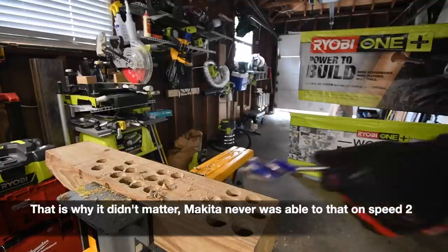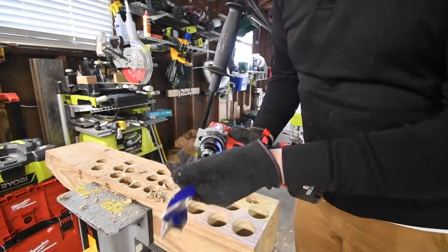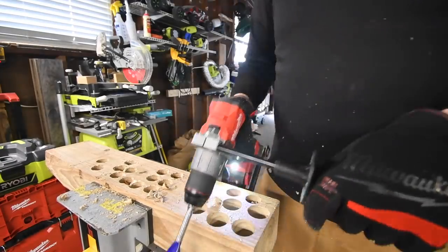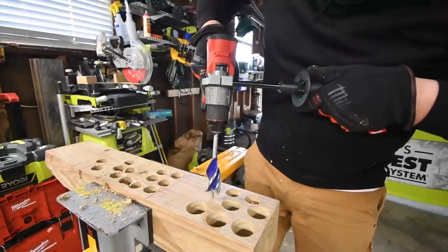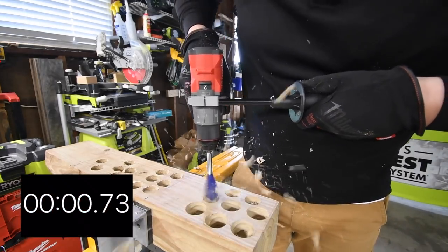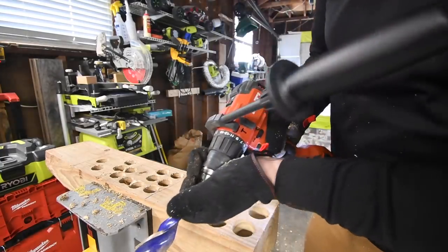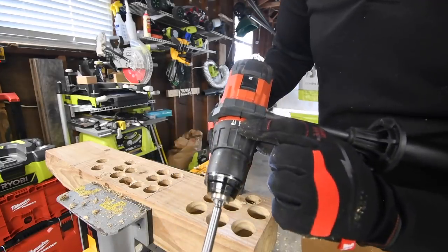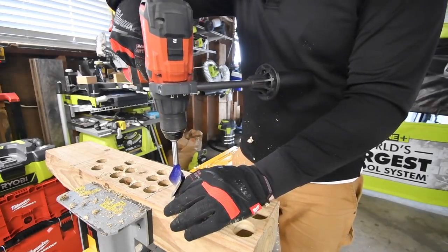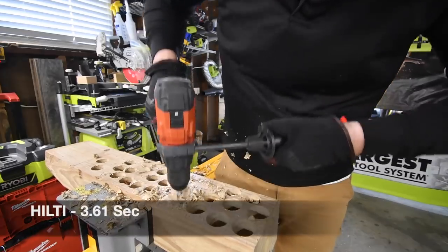That disqualifies Makita and Rigid. Next let's do the Milwaukee. Like I said, this literally separates the little boys from the big boys. The Milwaukee could do this easily. Ready, go. Milwaukee is a big boy! Next let's do the Hilti — it is on drill, speed two. Ready, go. Time.